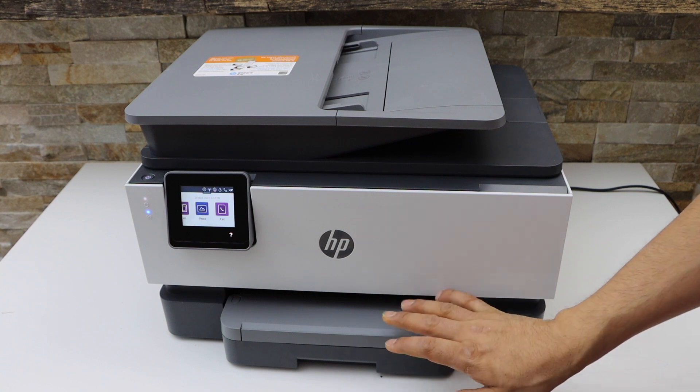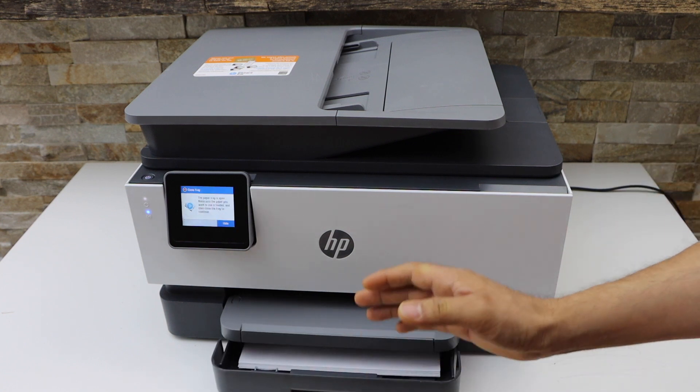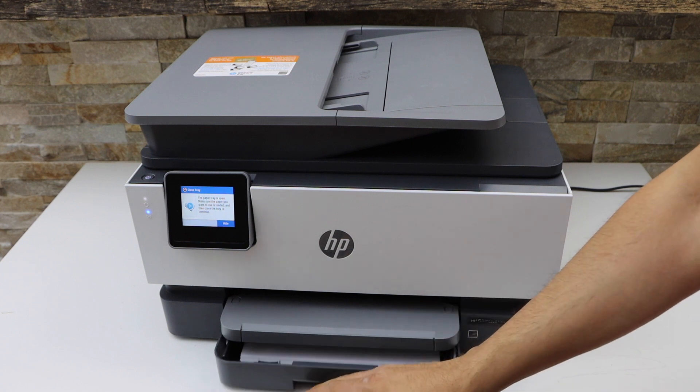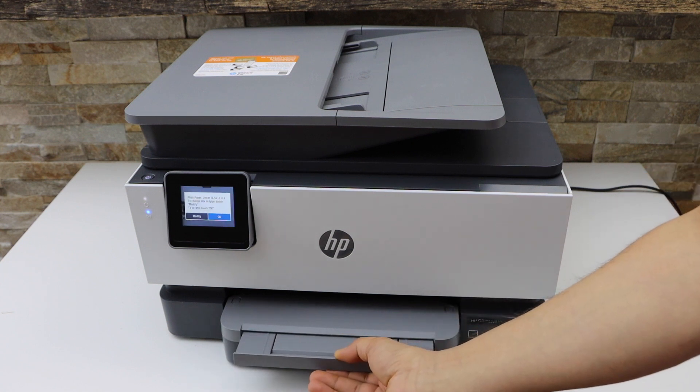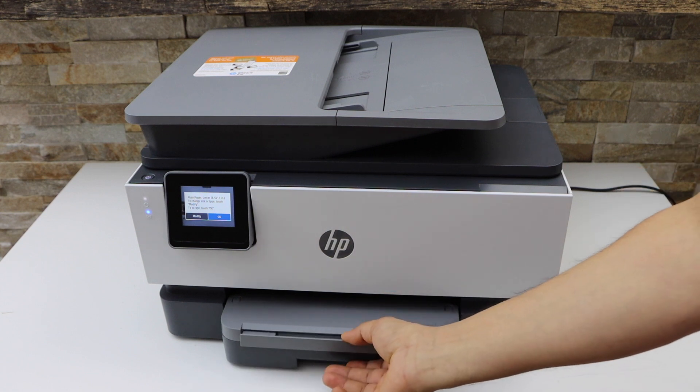This printer has a cassette paper tray at the bottom. You can load letter size paper or A size paper in it. This is the paper output tray.